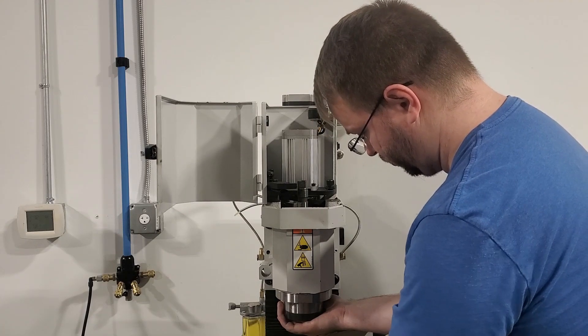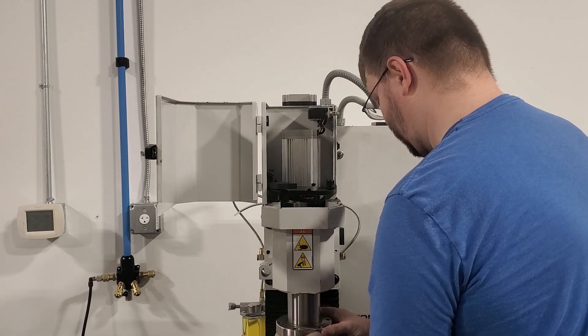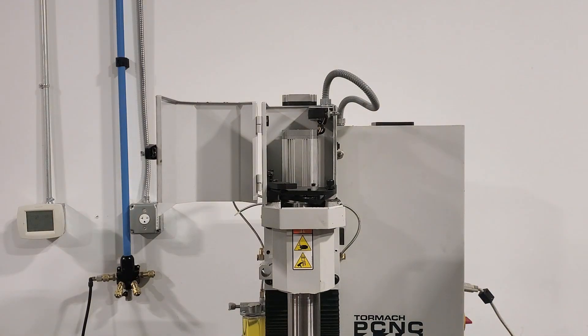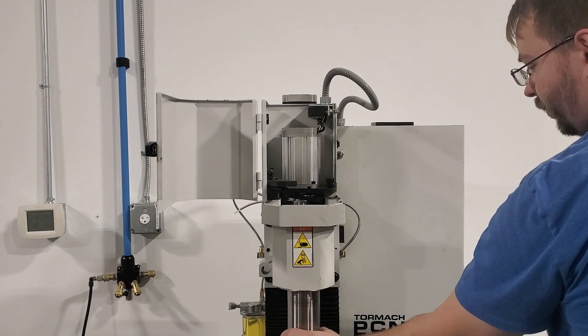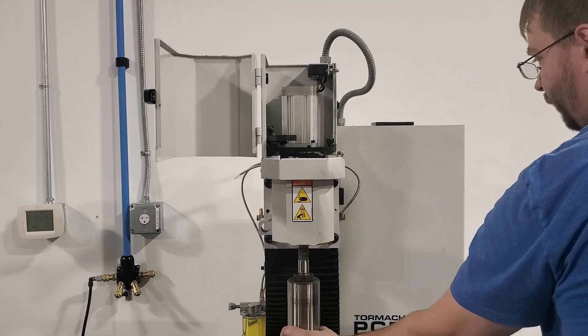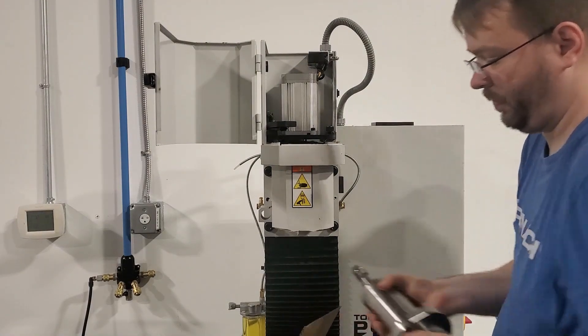Make sure that you position the headstock towards the bottom of the Z travel so that you can jog the Z axis up when you are removing the spindle from the headstock. Whether you are using a support or not, make sure that you have some soft material sitting on the table for the spindle to rest on — in my case, just a sheet of cardboard covering the table. Then once we jog our headstock up, we can remove the spindle and set it to the side.